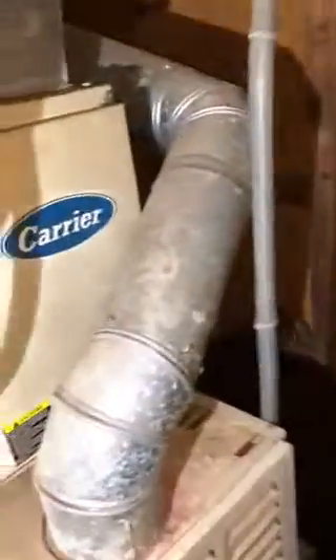Here's the furnace — she has no exterior filter rack, so we're going to put an exterior filter rack on. She does not have a liner on the inside. Here's the flue pipe — it wraps around here and then goes into the back. The water heater ties in, so she's going to need a liner on her chimney.